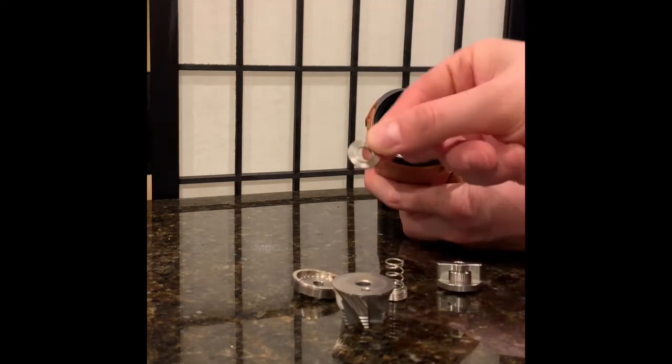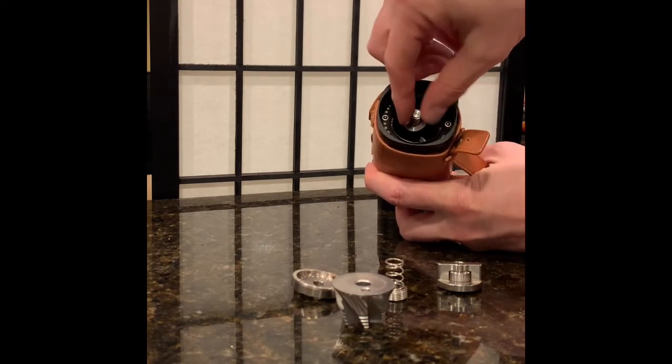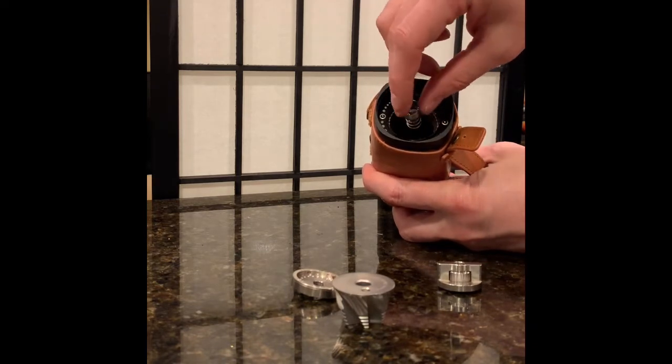Next thing is you're gonna take this little washer. There's a beveled edge and a non-beveled edge — you're gonna put the beveled edge down. Next thing you're gonna slide this spring on, and make sure that the fatter end is upwards.